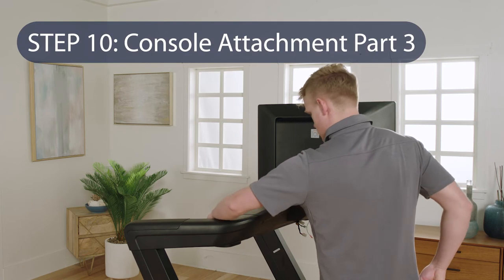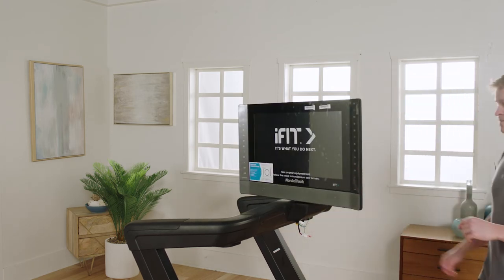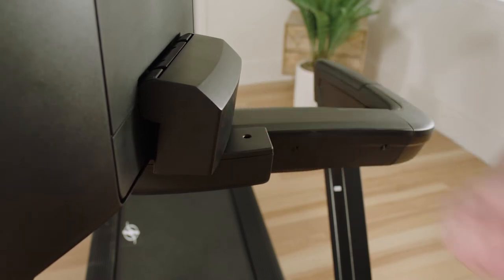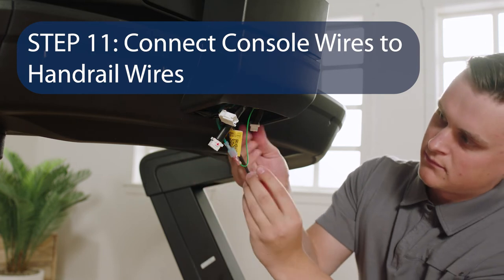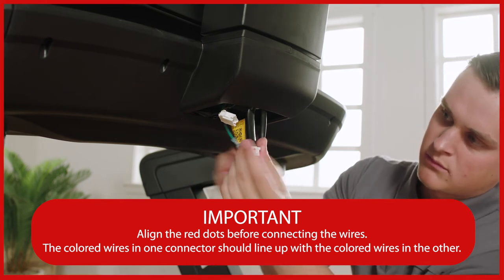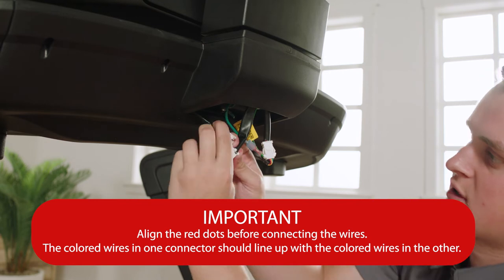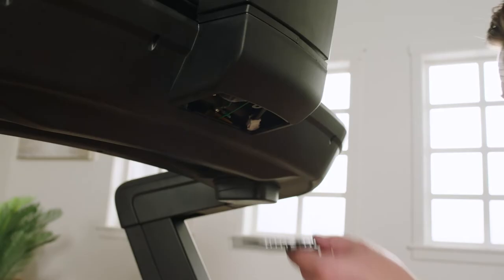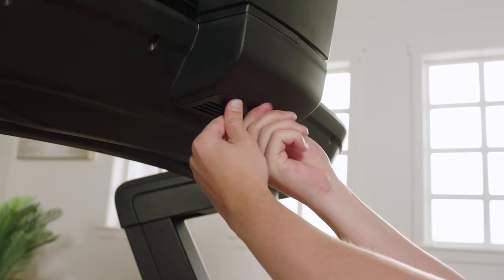Step 10: Console Attachment Part 3. Rotate the console to its original position. Firmly tighten the two M6 x 25 mm screws attached in Step 8. Attach the left pivot cover to the console pivot bracket with an M4 x 20 mm screw — do not over-tighten. Connect console wires to handrail wires: firmly push each wire into its connector to ensure it is fully seated. Match each connector based on size. Make sure the latch on one connector is on the same side as the catch on the other small connector. Slide the connectors together for each pair — they should snap together with an audible click, except for the smallest pair. Position the wires inside the opening in the handrail. Insert the front edge of the access panel into the opening and attach it with a #8 x 3/4 inch screw. Do not over-tighten.